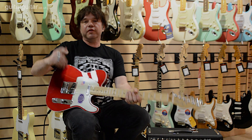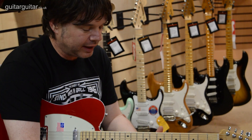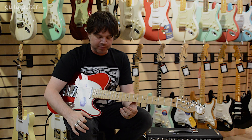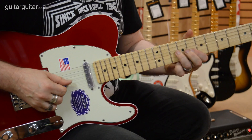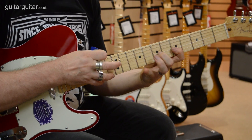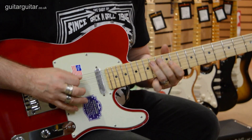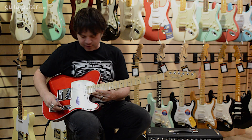A guitar like this will allow you to go from classic spanky clean Telly sounds right the way through. If you want to pile on the gain, use loads of overdrive, use a great big overdriven amp - these noiseless pickups will let you do it. Noiseless pickups work great, and the S1 switch really fattens the sound out.